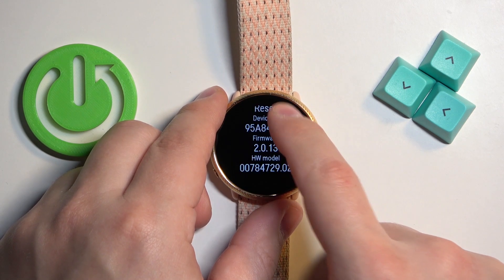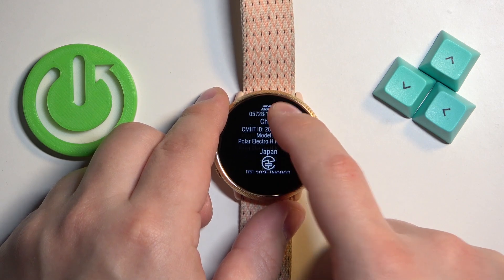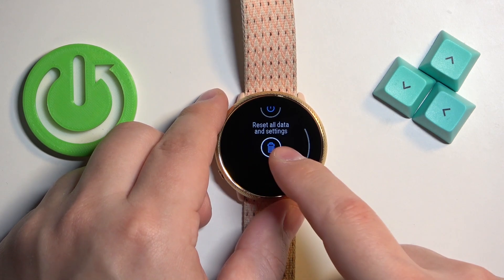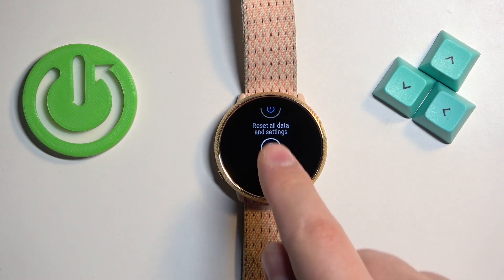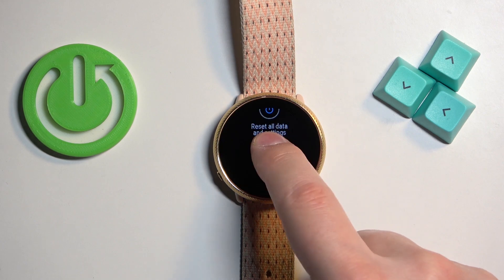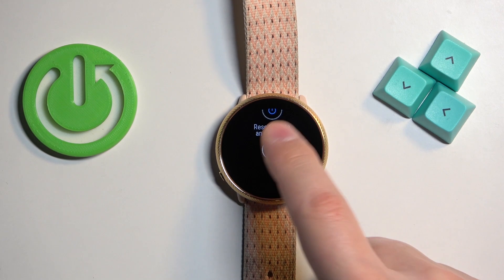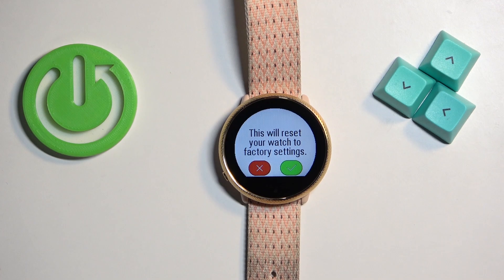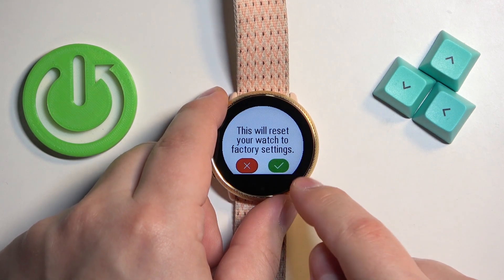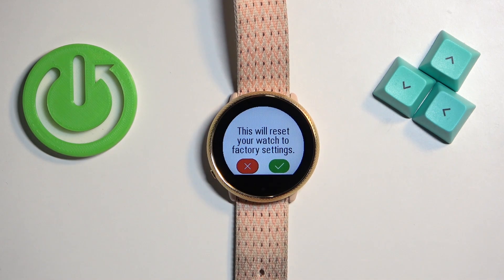Then scroll down, find the option called "factory reset" or "reset all data and settings" and tap on it, then tap on the check mark to confirm, and now let's wait until the resetting process is complete.